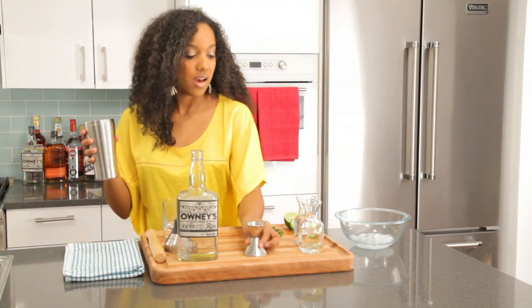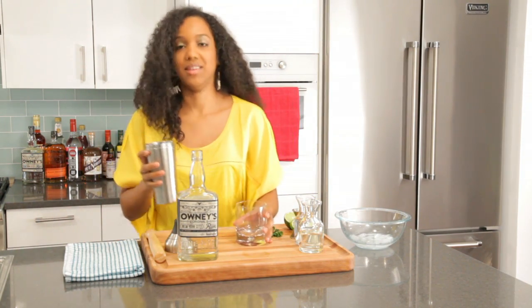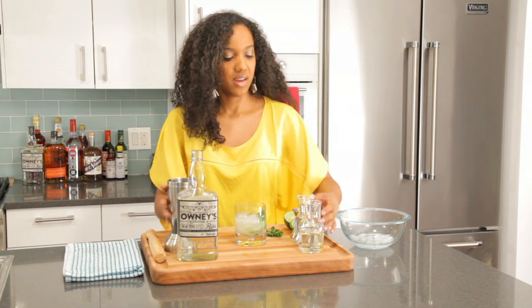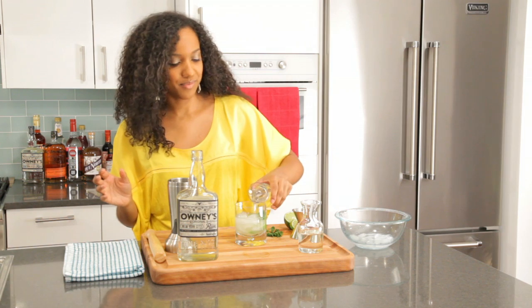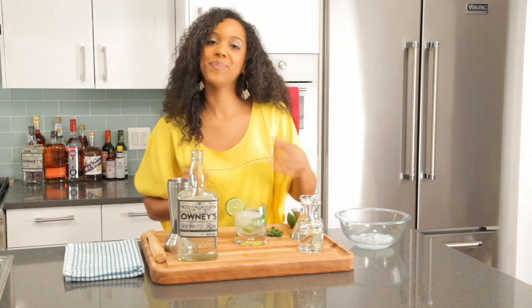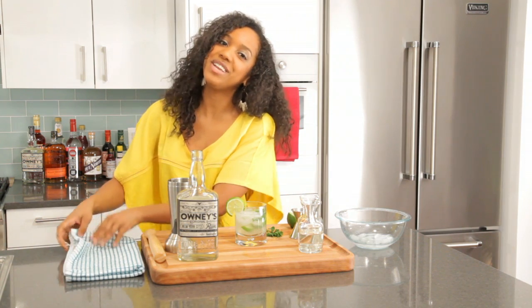Alright, once you're all done with that, you pour it back into the glass, top it off with soda, and you garnish it with a lime. And there you have it, your traditional mojito.